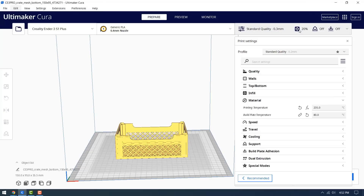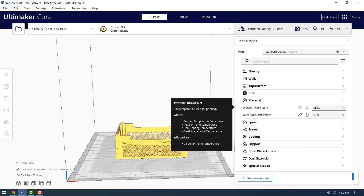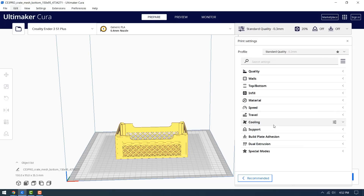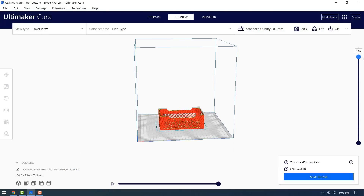Next, using Hatchbox Red ABS, I will print this model of a crate. Leave the layer height as is, but change the printing temperature to 245 degrees and 100 degrees. Leave the cooling disabled. Sliced, it will take 7 hours and 46 minutes to finish printing.